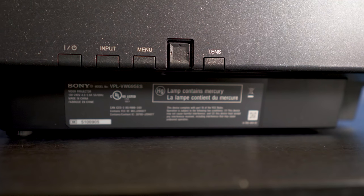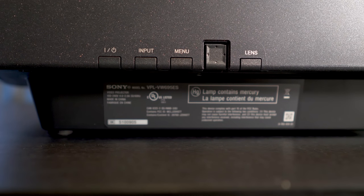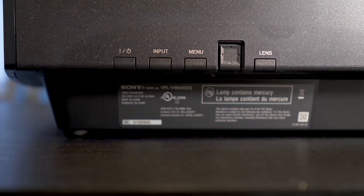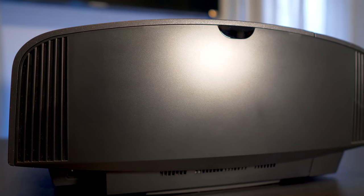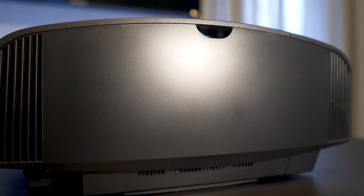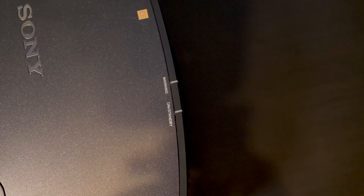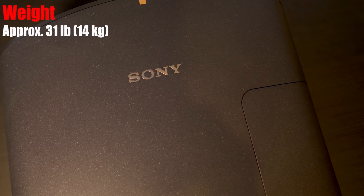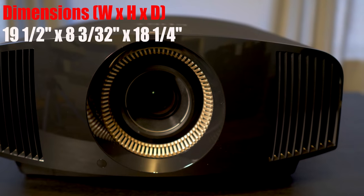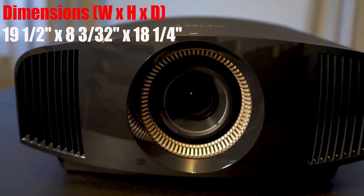On the right side, you'll find controls for power, input selection, menu, the directional control pad, and the lens button. On the back of the unit are two more air intakes on the outer edge of the casing and an IR sensor located top center. On the top is an LED warning indicator and a standby light. The 695 is a pretty heavy unit as well, weighing in at 31 pounds — 19.5 inches wide by 9 inches in height by 18.25 inches deep. So you may need a second set of hands if you're ceiling mounting.